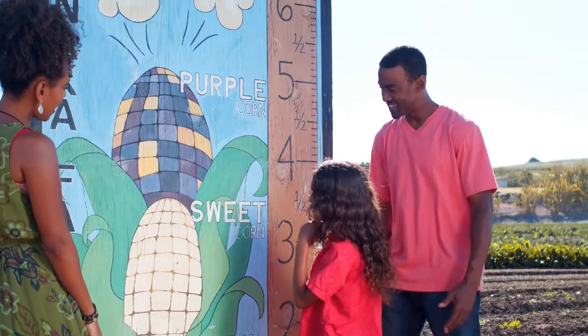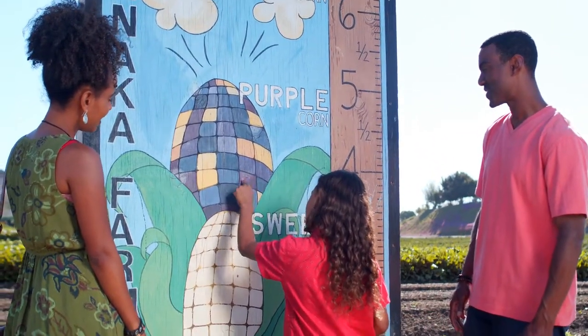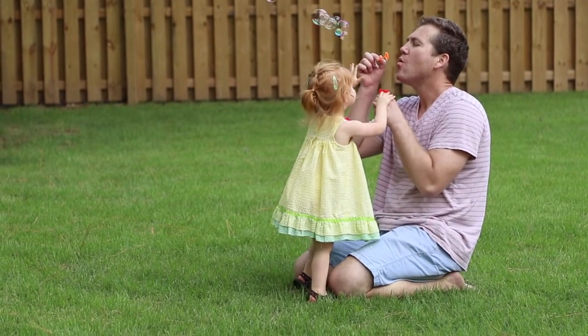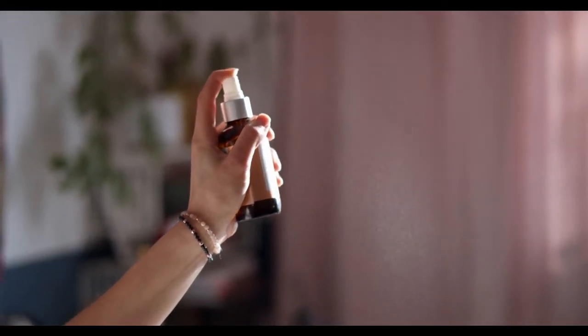But before we start, let us tell you something about this experiment. If you love spending time outdoors but hate being bitten by mosquitoes, you are going to adore this experiment for homemade mosquito repellent. Making your own homemade mosquito repellent is both fun and easy. The ingredients are simple, it's safe and effective.